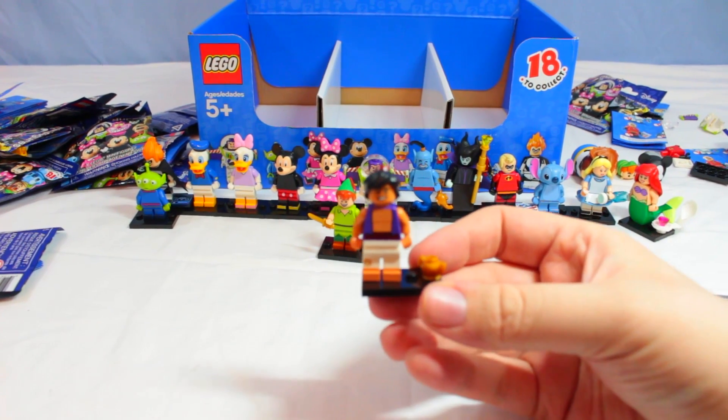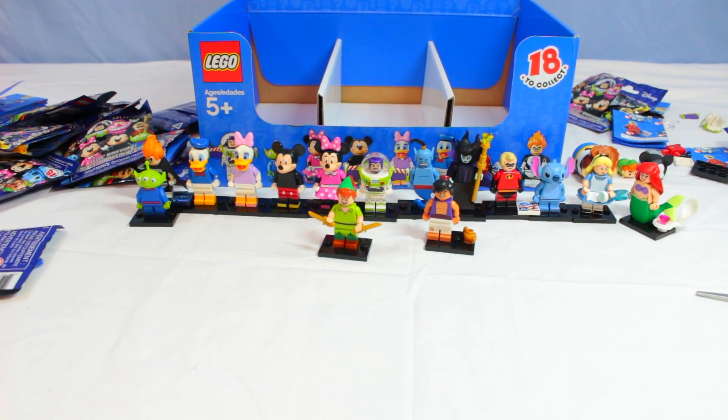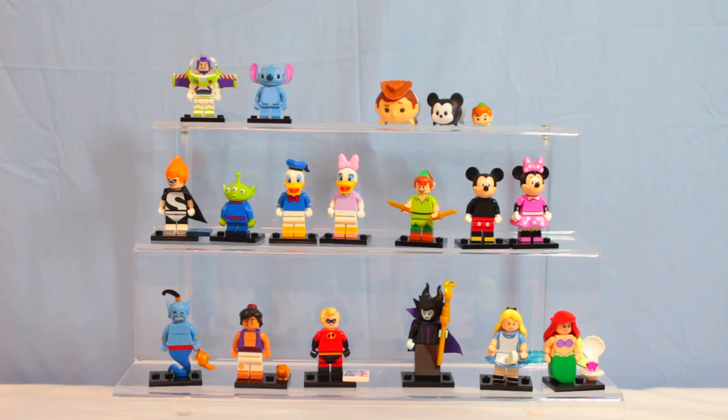We're gonna get all of these set up on our stand. So that's it! What was your favorite, Alicia? My two favorites are Stitch and Minnie. My favorites were Buzz Lightyear and Peter Pan. Let us know down below what your favorite was — thanks for liking, commenting, and subscribing. Remember to share the video and we'll catch you in the next one. See ya, bye!